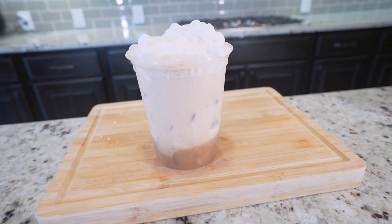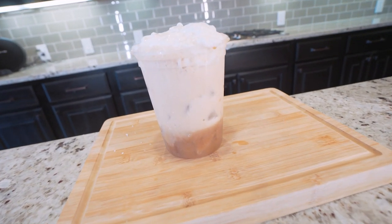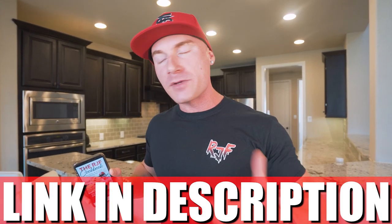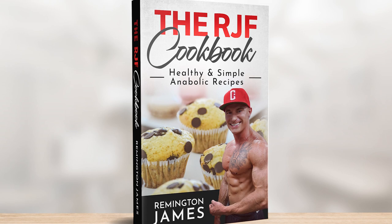If you've been looking to save some time, save some money, and save your waistline, give this recipe a shot because it just might change your life. And as always, if you've got that RJF Anabolic Cookbook — link in my description, it's been updated — this recipe's in there, along with every other one of my super simple anabolic recipes.